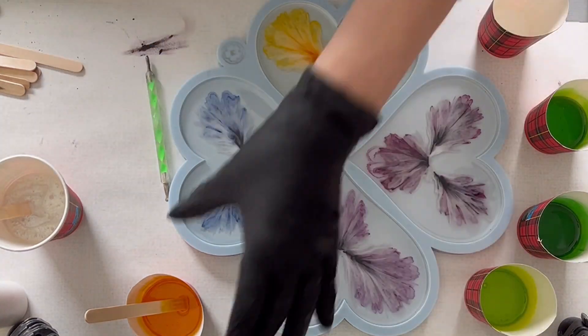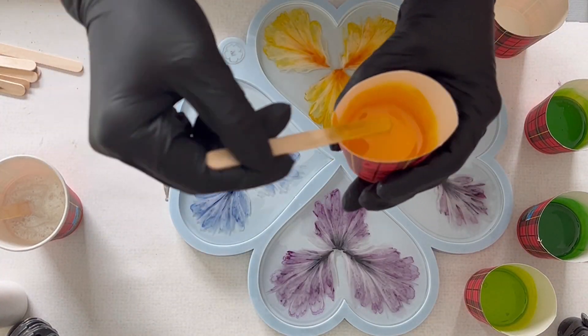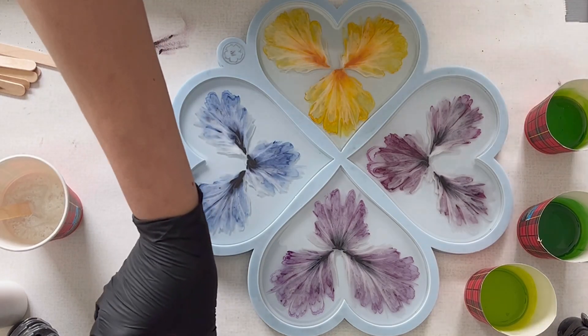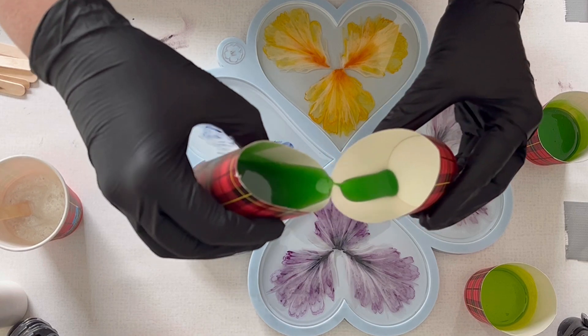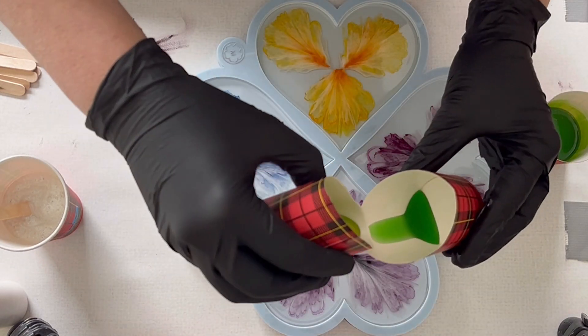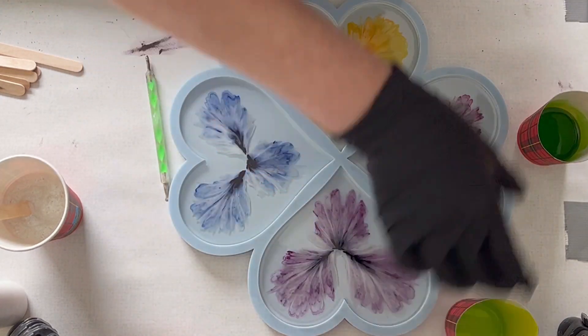Now I just use different shades of green for the alcohol inks. I think I use the Woodruff, the Green Tea, the Olive Oil, and I also use the Butterscotch as a yellow tone.